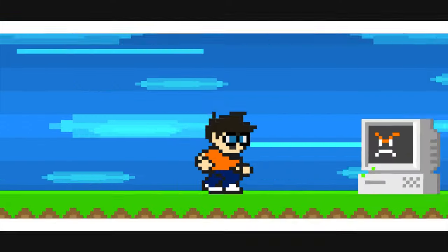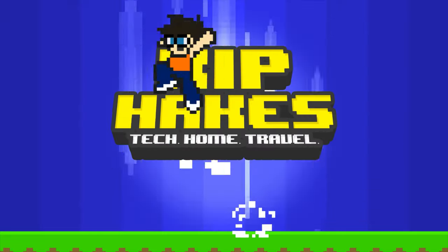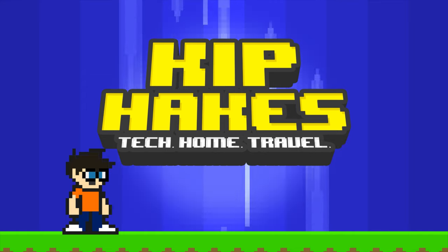Hello and welcome to this Fix It Friday video. My name is Kip Hakes. Today we're going to try and fix my Ring tire inflator, and basically it's dead.